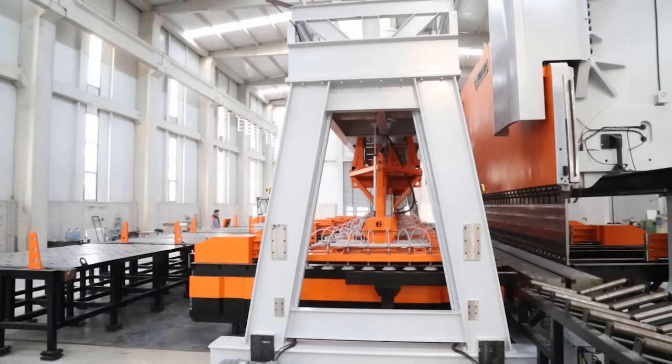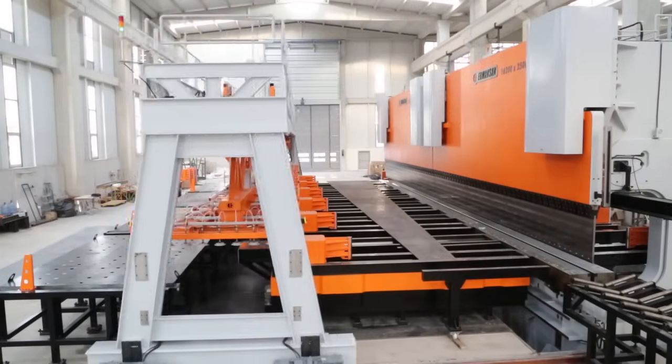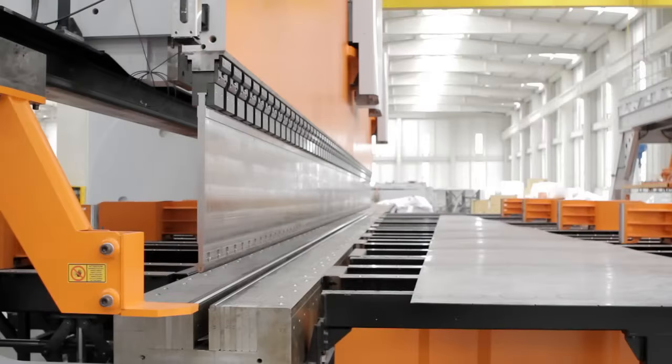Vacuum systems supported by servo-drive motors help move the main body of sheet following systems easily along the bending line.